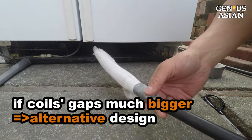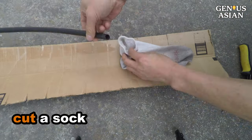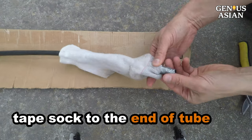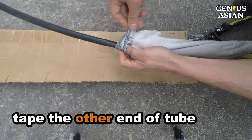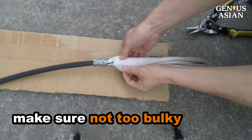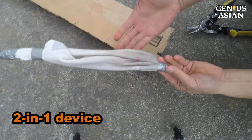If the gaps in the coils are large enough relative to the tube, you may have an alternative design. Cut an old sock so that it lets the tube through. Duct tape one end of the sock to the end of the tube, stretch the sock so that it is not too wide and loose, and duct tape the other end to the tube. Make sure it is not too bulky or else it will not be able to go through the coils. This way you can use the same tube for both brushing and vacuuming.